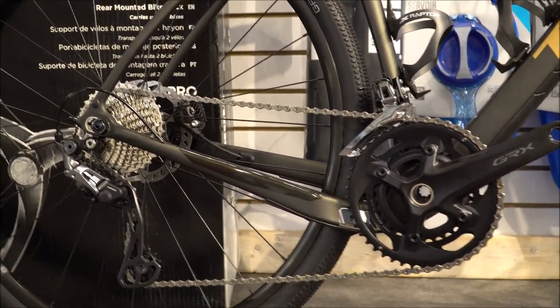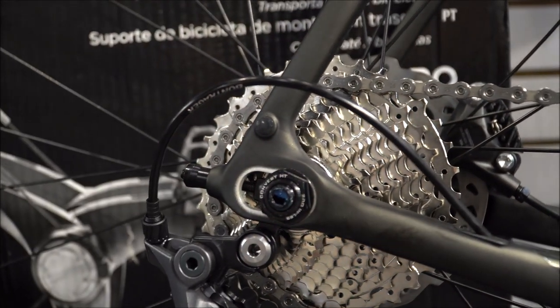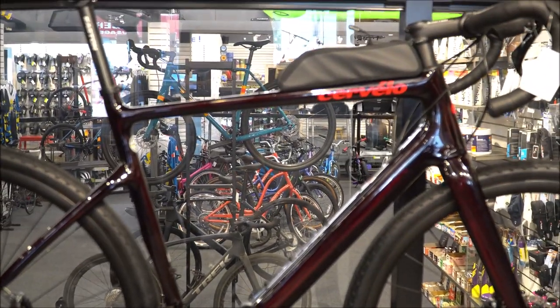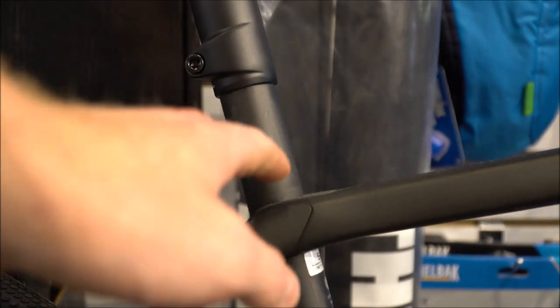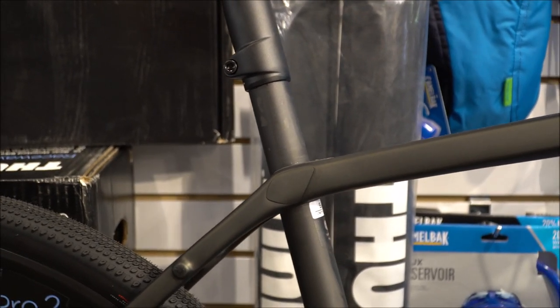A big benefit on the Trek Checkpoint is the adjustable stranglehold dropouts, which allow you to adjust the bike to make a lower, longer reach, adding more stability. The Trek also has the iso-speed decoupler, which physically disconnects the seat post from the main frame, allowing for more flexibility — about 11 millimeters of travel.